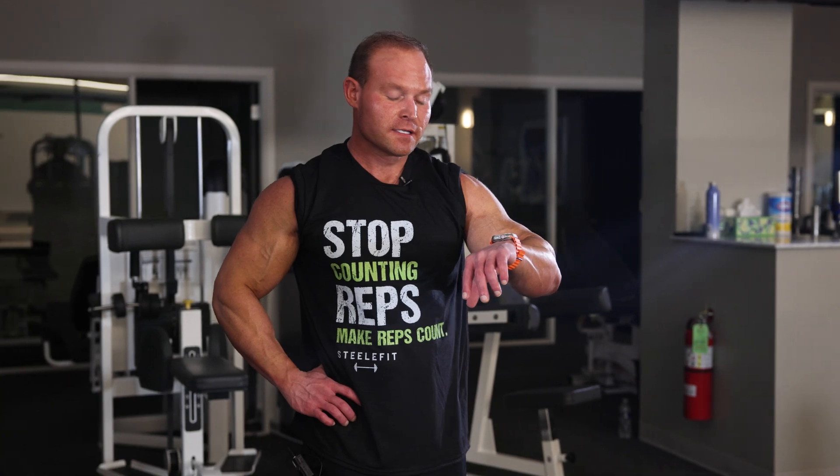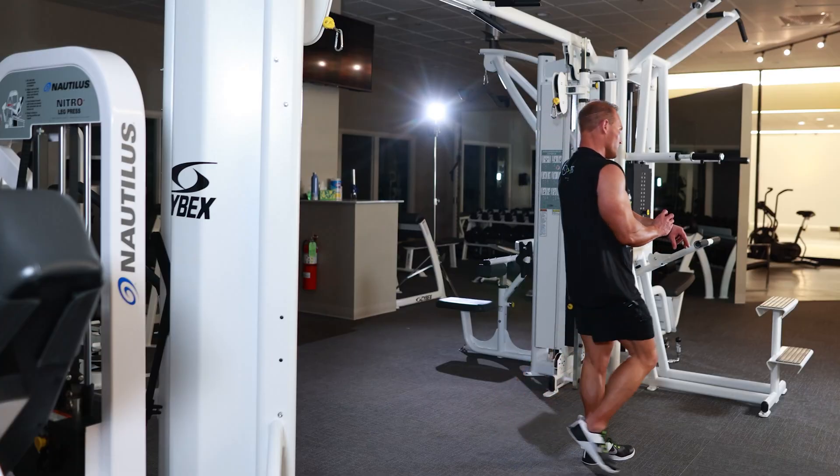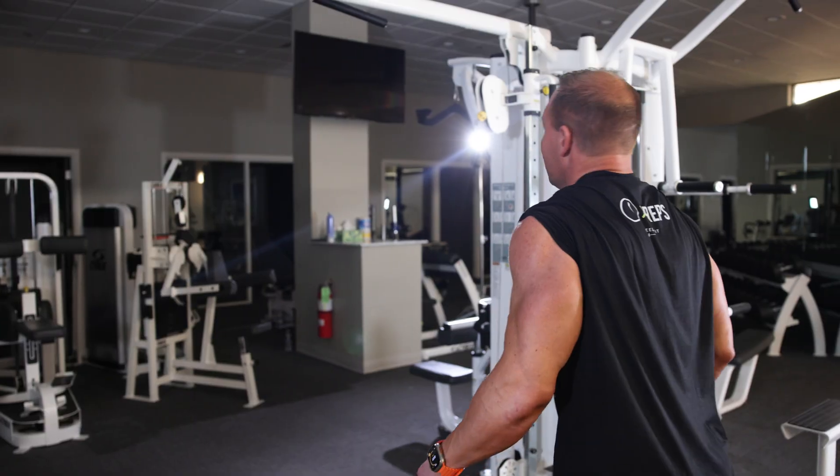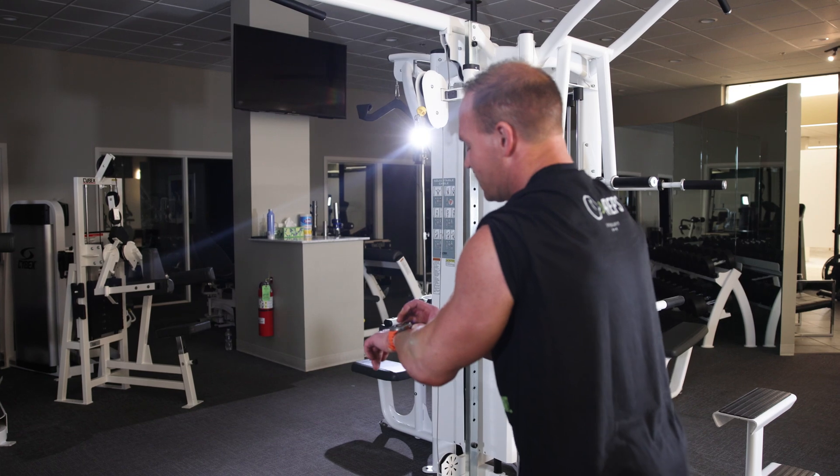Alright, it's been a minute — 15 seconds, let's do it. Round number three, we're killing it. Minute eight, time is rolling.